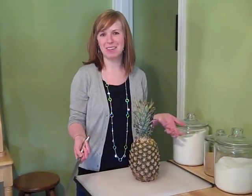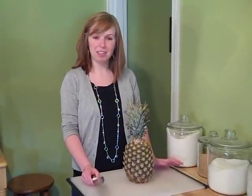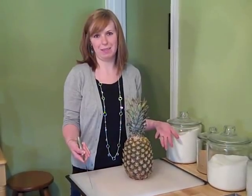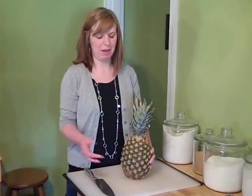Hello, bloggy friends! We were just debating on what I should call you. Today I'm going to show you how to cut up a fresh pineapple in case you've never done it. And if you have done it, you can laugh at me because I'd probably do something wrong. So it's just easier to show you than to try to type it out and explain it.